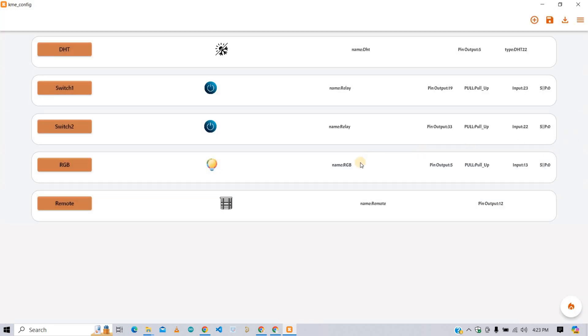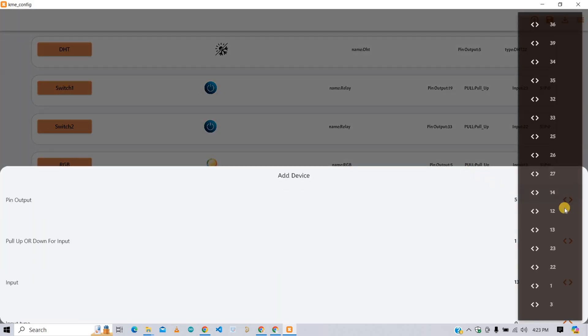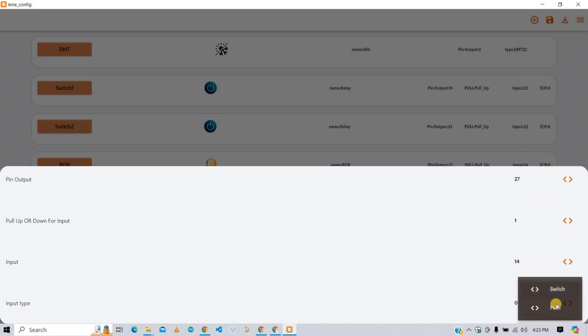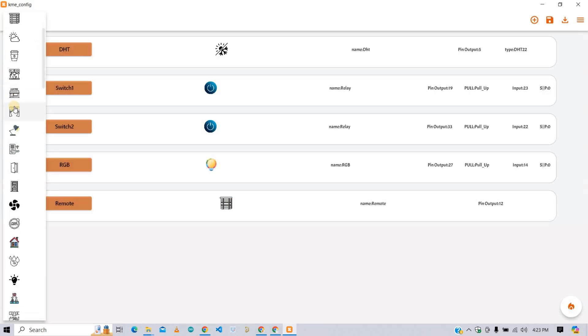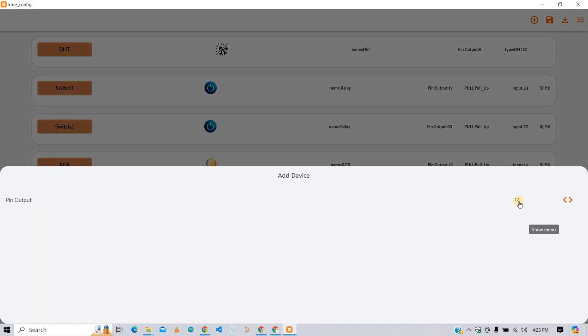Now for the RGB, change the name and icon as you want. Select the GPIO for output, select the input type as pull up, select the GPIO for input, and also set the input type as push. Similarly for the remote, rename it if you want, change the icon, and select the GPIO pin on which you want to connect the IR receiver LED — I am selecting GPIO 12.